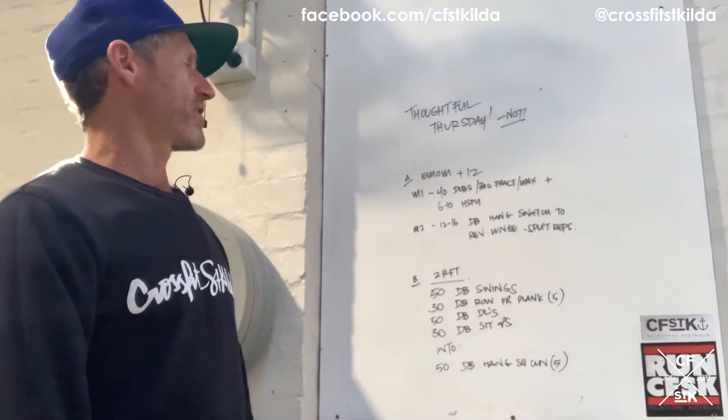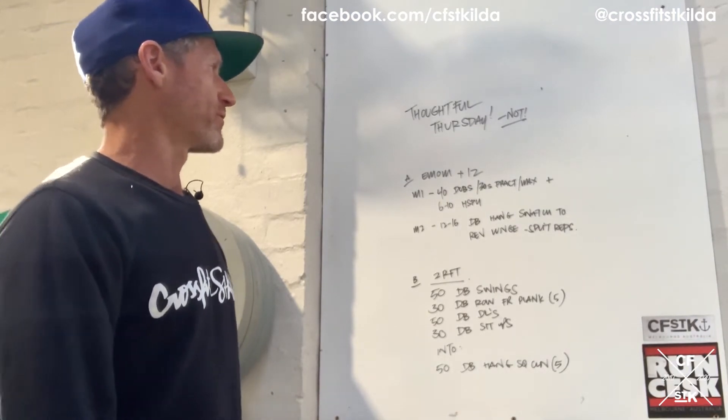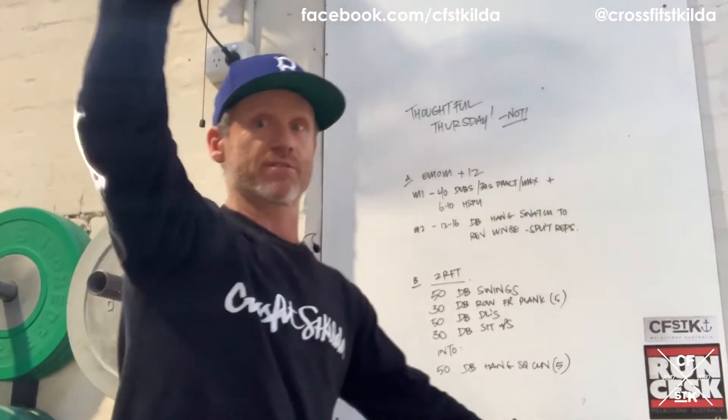So minute one: 40 double unders, 30 seconds of practice plus six to ten handstand push-ups. Minute two: 12 to 16 reps of a dumbbell hang snatch into a reverse lunge. And that's just the first half of today.